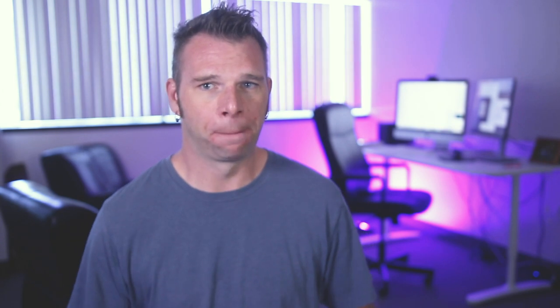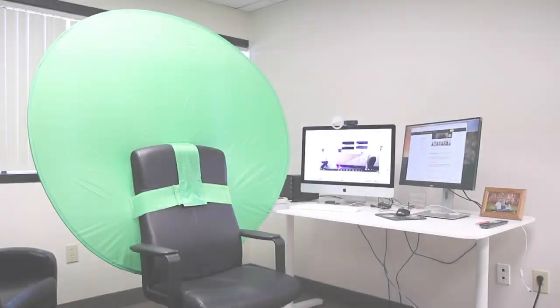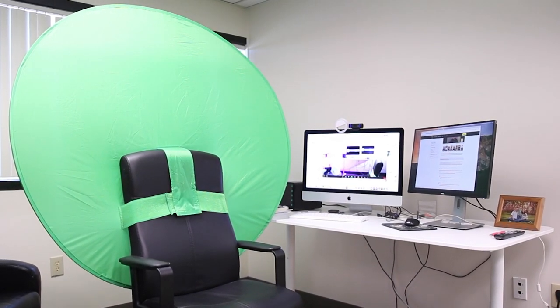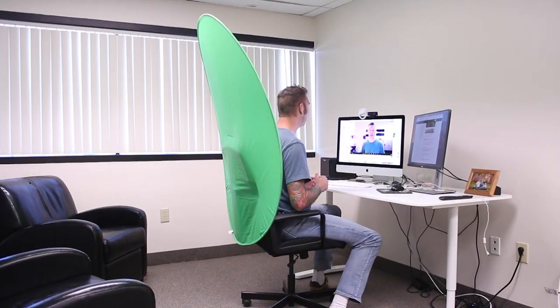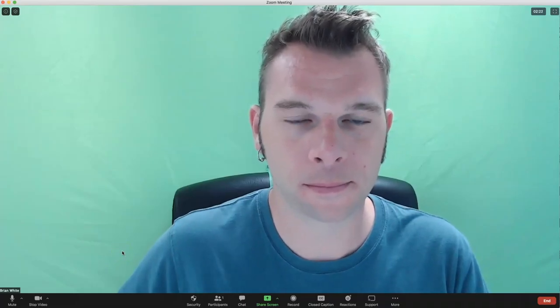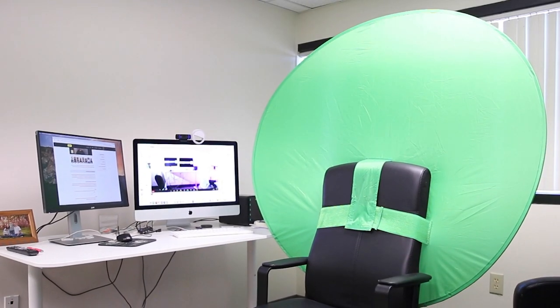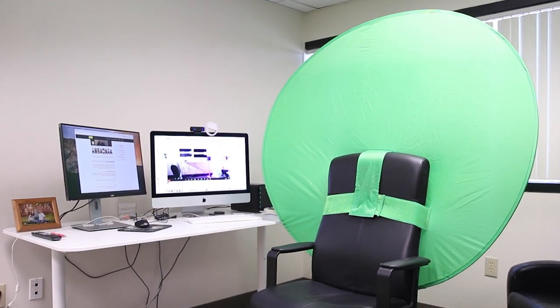The next best green screen option is one that attaches to your office chair. This green screen is called the Big Shot, and it's made by our friends at Web Around. This is a 56-inch diameter green screen that slides onto most office chairs, providing full privacy from whatever is behind you, as well as producing a great end product for Zoom virtual backgrounds. It's convenient, portable, and well-made. It easily integrates itself inside Zoom by selecting 'I have a green screen' and selecting the color to take effect. This product is available using the link in the description below, and it retails for about $65.